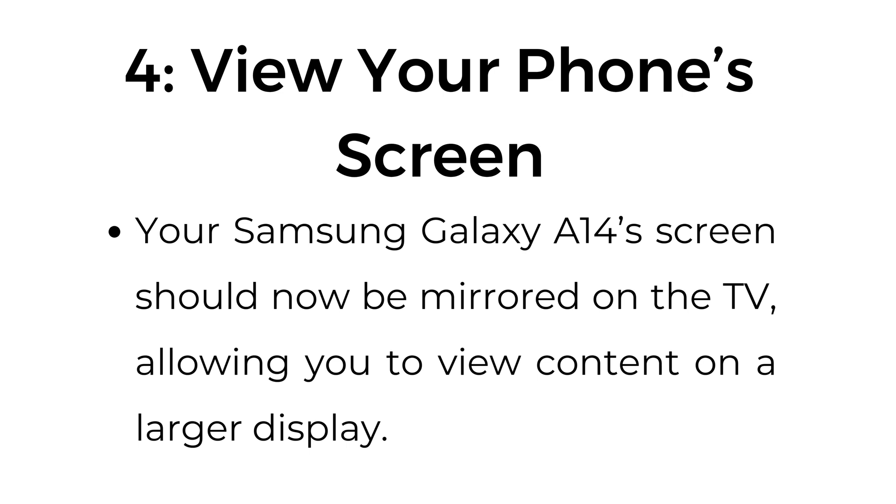Step number four: view your phone's screen. Your Samsung Galaxy A14 screen should now be mirrored on the TV, allowing use of your content on a larger screen.